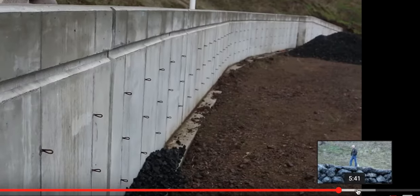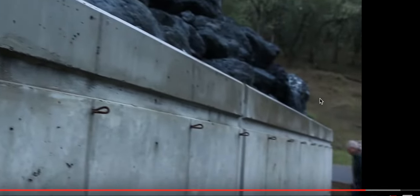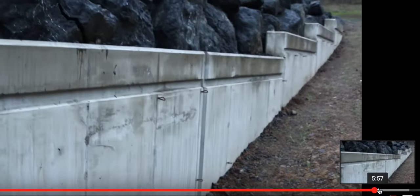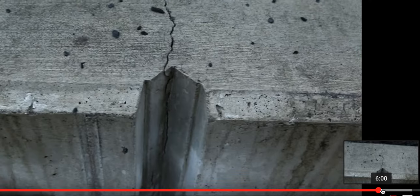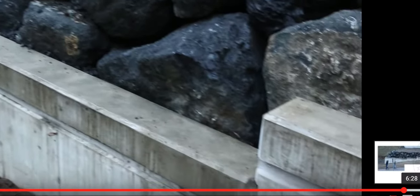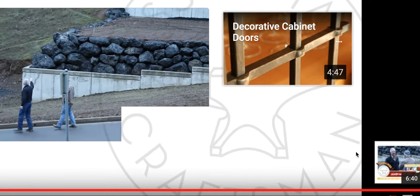They didn't originally want to go two-story, but they've got a pretty nice view looking out the south side of the property where the lot is widest. They should be able to capitalize on that with the living room and probably the master bedroom upstairs. He looks like he's proud of his cracks.